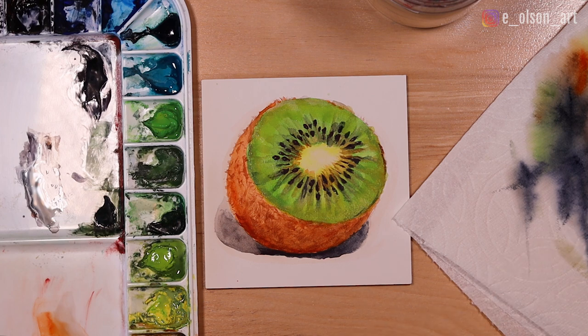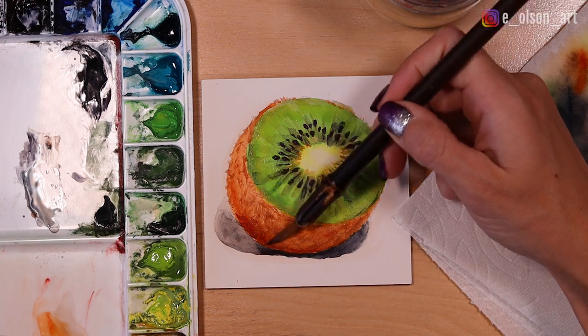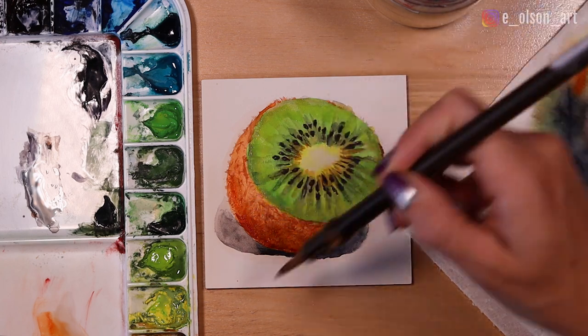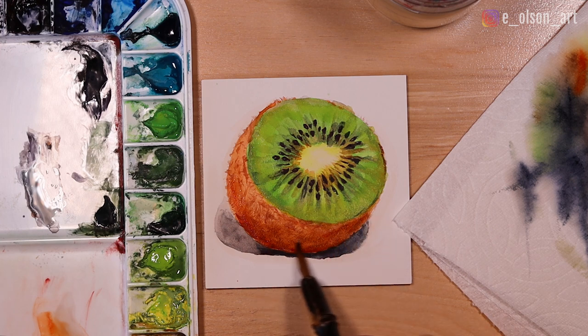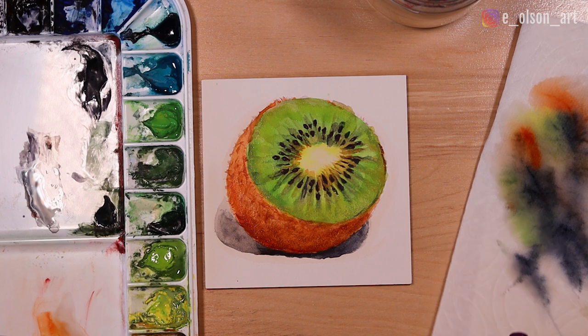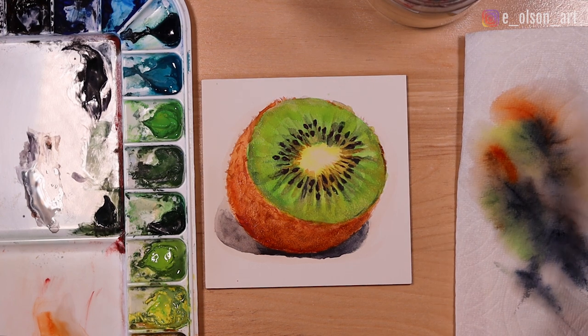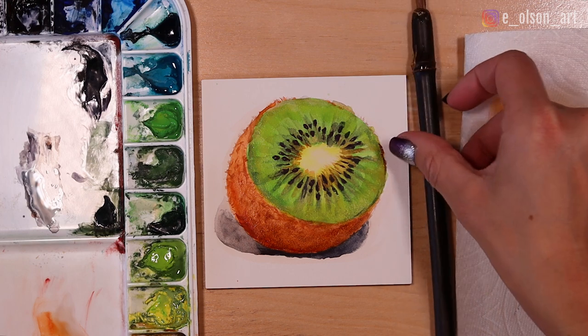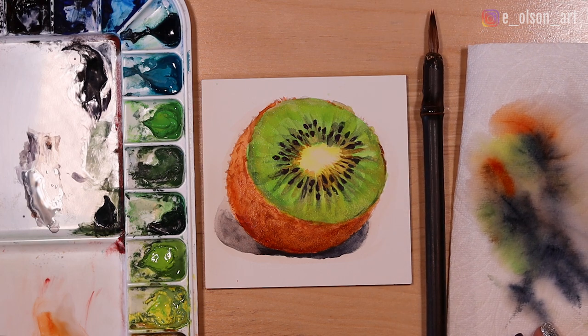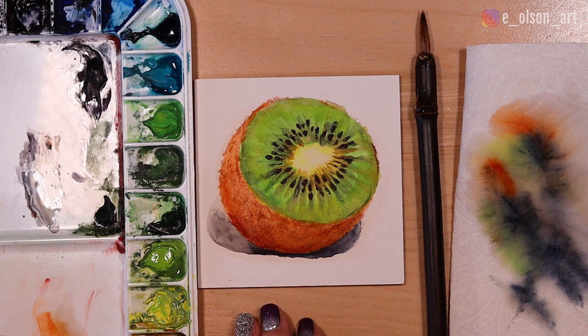And there, with that last layer of green on the kiwi, is our finished kiwi. Make sure to let that dry — with aqua boards you can spray the surface with a glossy spray. I'm actually adding one more layer of transparent orange to the skin before calling it done. Aqua boards can be framed behind glass or displayed open like an oil painting. I hope you guys will try this project — if you do, tag me on Instagram because I'd love to see it. Thanks so much for watching and I'll see you in the next tutorial.